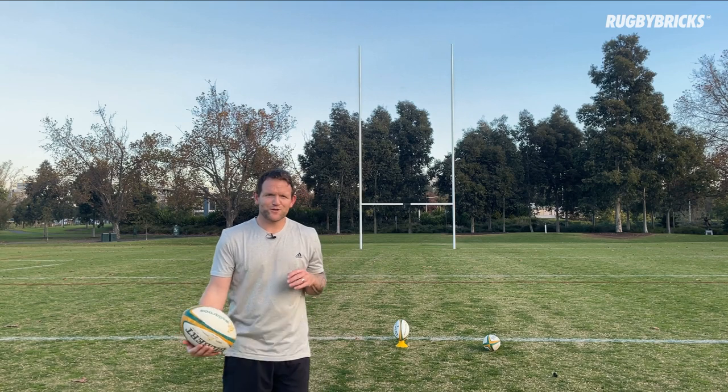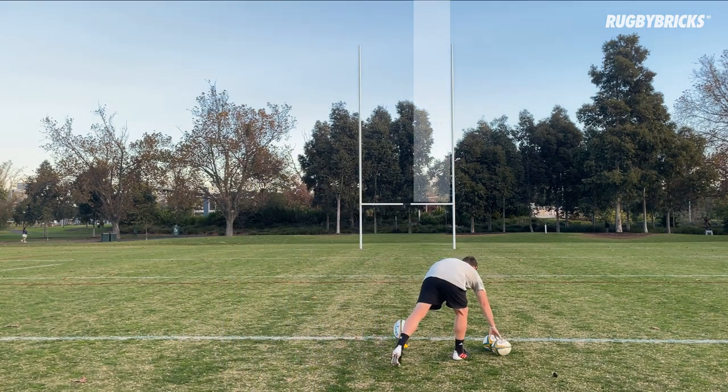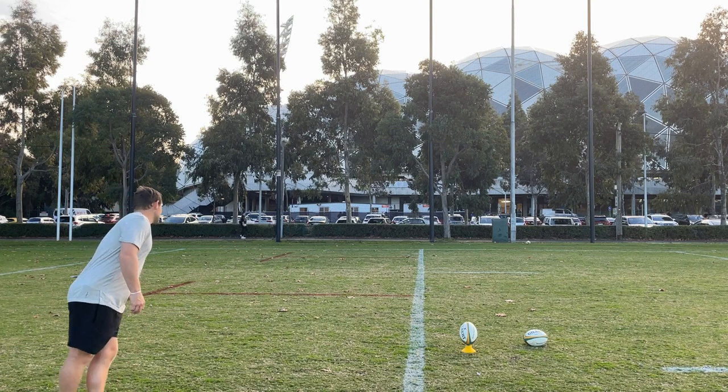So if you guys are lucky enough to have posts to kick at, this is the right channel drill — same as what we just did on the net. My whole focus here is flying the ball down that right channel, so I want to be hitting just to the right of that black pole.